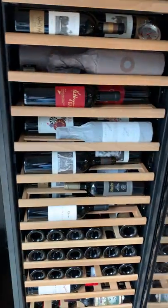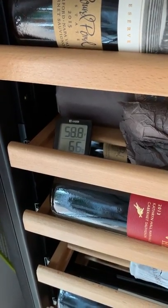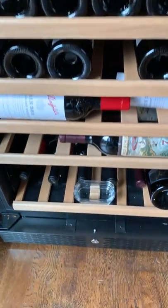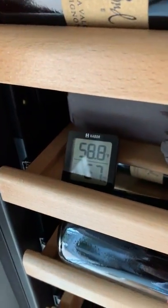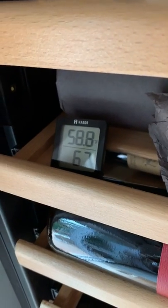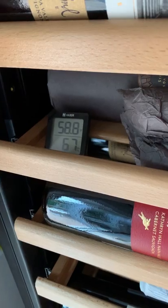A couple things I've done that I find helpful: I have both an analog thermometer as well as a digital thermometer and humidity monitor in here. I also put a little glass dish of water at the bottom to keep the humidity level up. It seems like it stays in about the mid-60s as long as I do that — without it in there, it drops down to about 50.